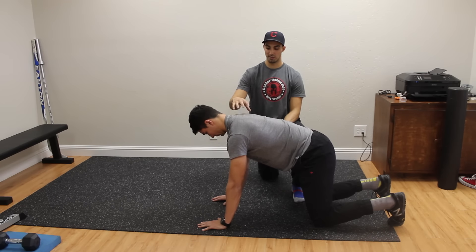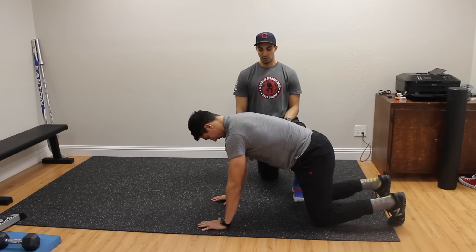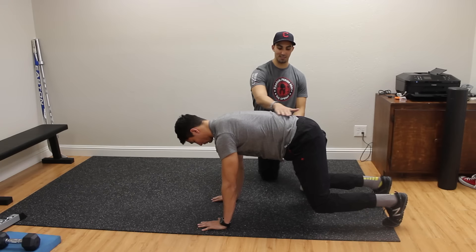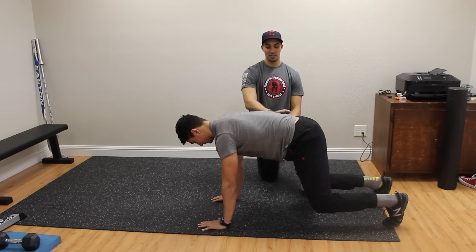He's going to push his chest away so his shoulders are nice and protracted. From here, Trevor can come up off the knees and now he's in this four-point stance. As you can see, his back is totally flat here and that's what we're looking for.